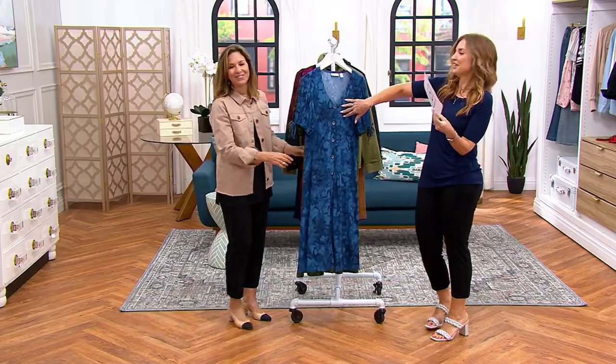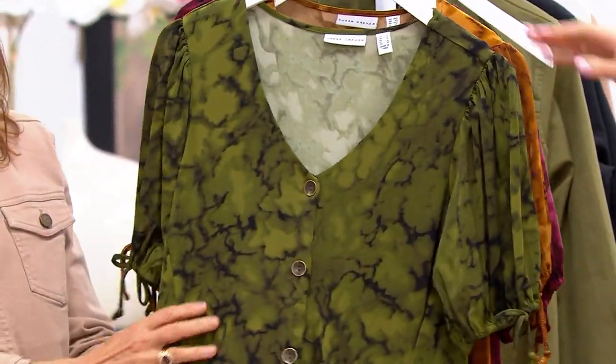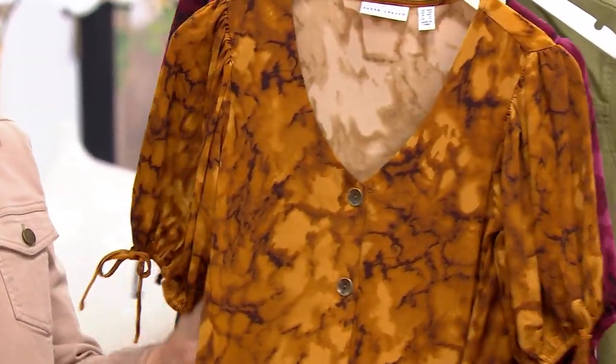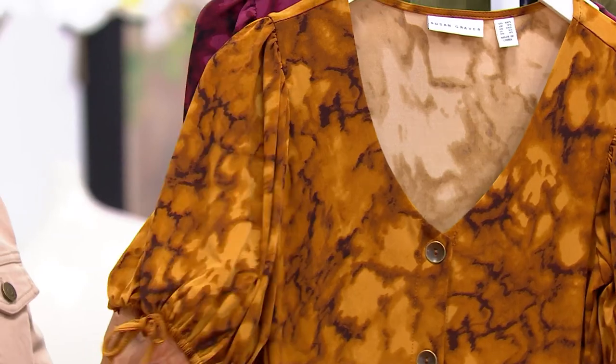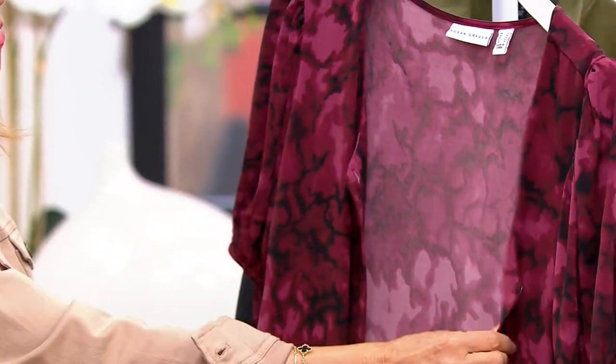Deep ocean blue — pretty. I love this print. It's just like almost like a marbleized print. The caramel is still my favorite. I just think that's so flattering on every skin tone, every hair type. And then ruby wine.